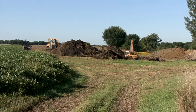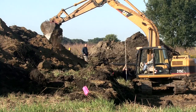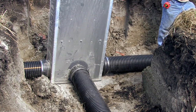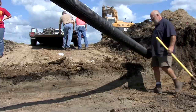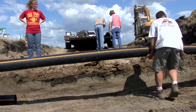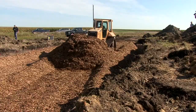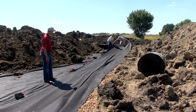Wood chip bioreactors are placed near the outlet of a tile line on the edge of a field. First, a pit is dug to the depth of the tile. Sizes vary, but most are about 100 feet long and up to 30 feet wide. An inflow water control structure is connected to the tile line to route water into the bioreactor. A second water control structure is installed at the lower end of the pit. A perforated tile connected to the water control structure at the upper end of the pit will distribute water evenly across the bioreactor, and a second perforated tile at the lower end will gather treated water and direct it to an outflow water structure. The pit is then filled with wood chips, covered with a geotextile fabric to separate the wood chips from a topsoil cover, which is seeded to grass.